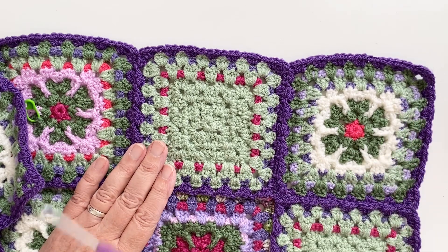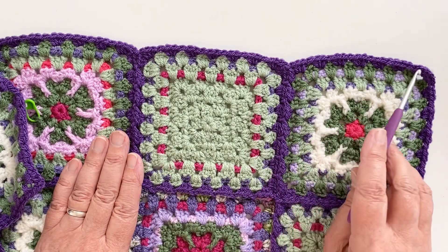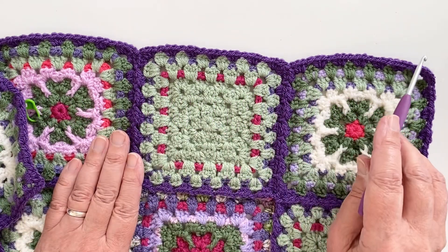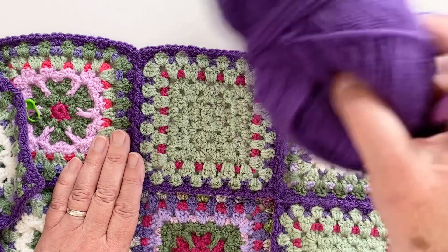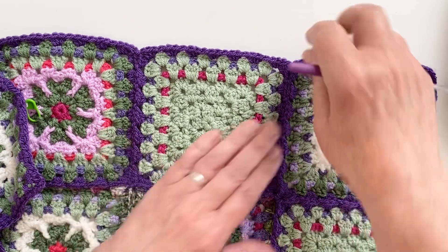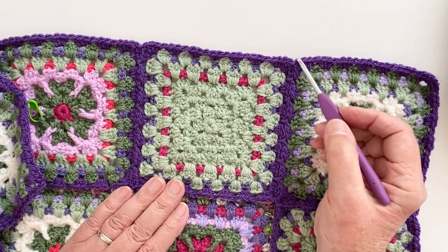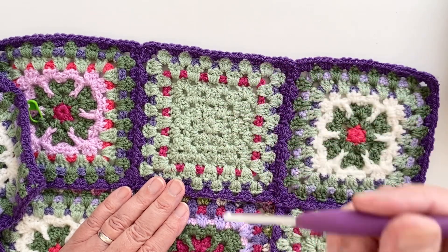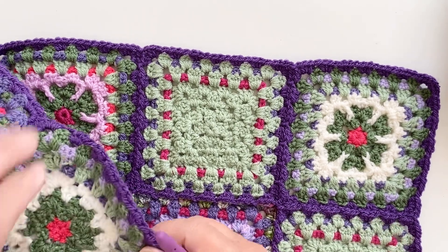We're going to now do one more round before we can call Section 1 complete. I'm going to do a round that goes around the outside of just simple treble clusters, which is going to give us a slightly deeper border. I'm going to be using the same shade of purple — it will help to pull those dips up. If I just do that, you can see that they do pull up quite easily. That will help to straighten this off and give us a really nice straight edge for the beginning of Section 2.